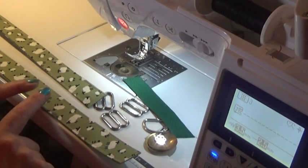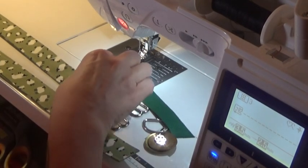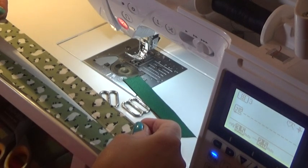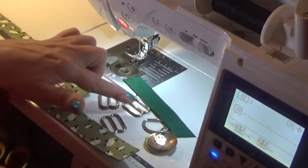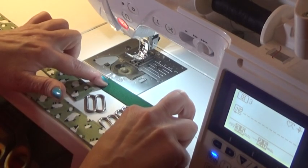To make your martingale collar you will need one long piece for the actual collar, a shorter piece for the martingale, three tri-sliders, a D-ring, and a piece of herringbone tape.